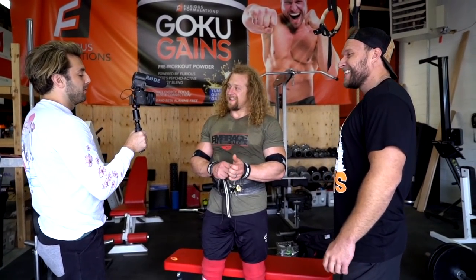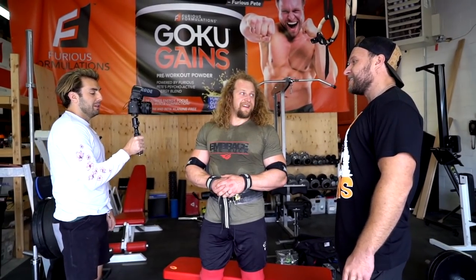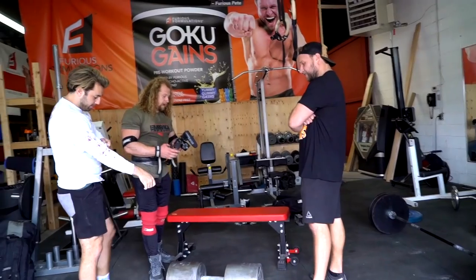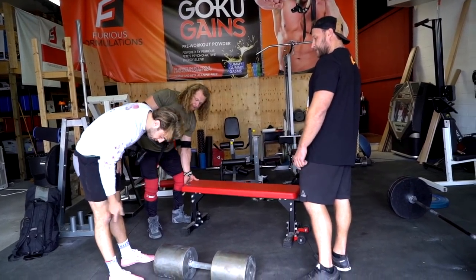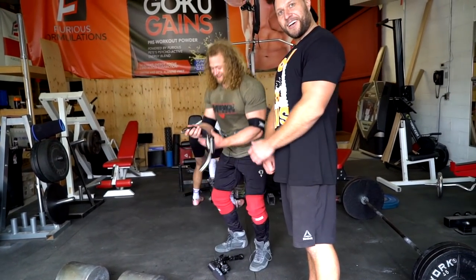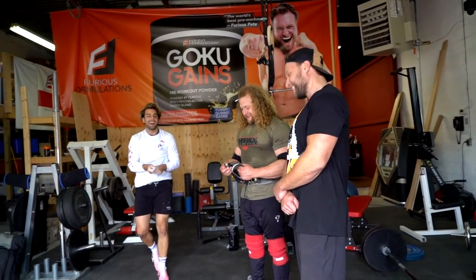I think it's a great idea that we didn't do the food eating challenges before this, because there would be... this place would be very messy. You've got blood already. Yeah. Oh, what? Is that weird? That means they tried hard. That means they gave it their all in my gym. I'm so impressed by that. That was awesome. You're my new idol.